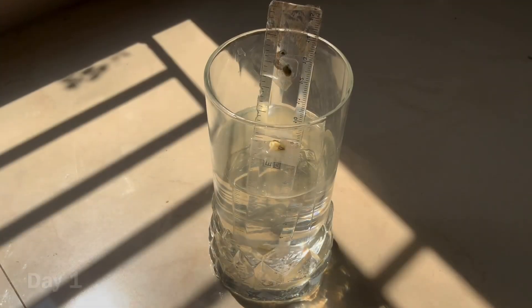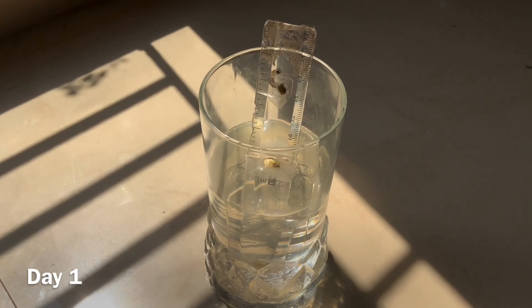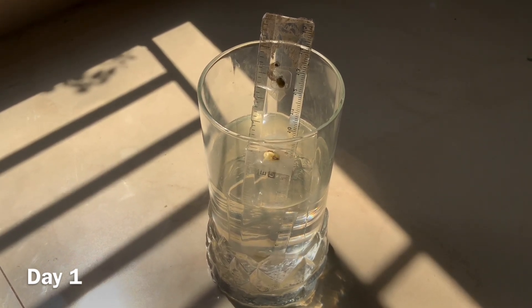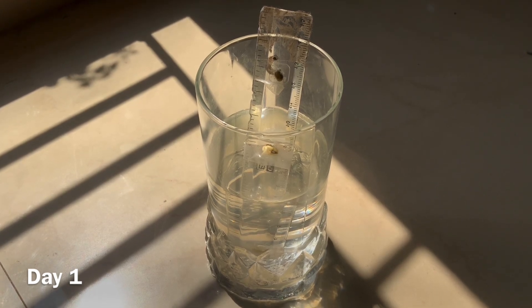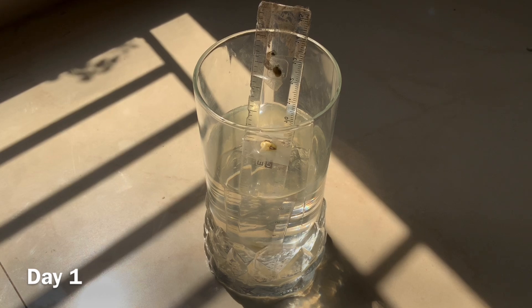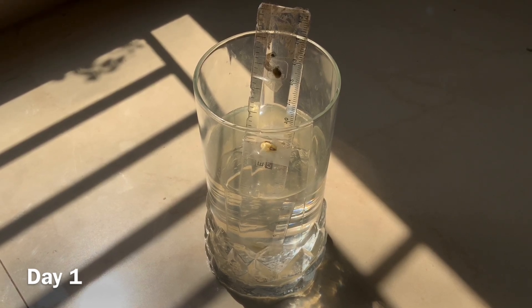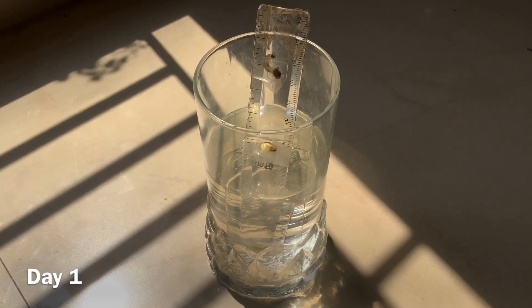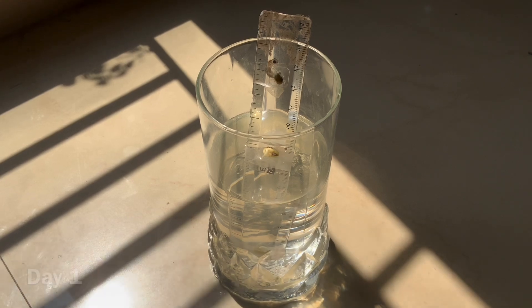This is day number 1. We can see that the middle seed and the bottom seed have started germinating while the top seed is not germinating. Remember, the water level should be the same — the bottom one should be completely immersed in water, the middle one should be just at the water level, and the top seed should be outside the water. Let us see what will happen next.